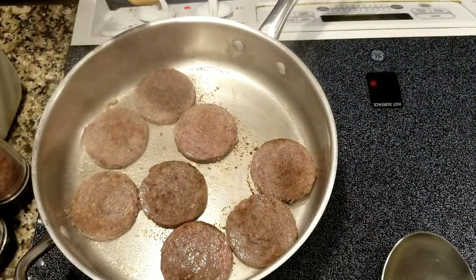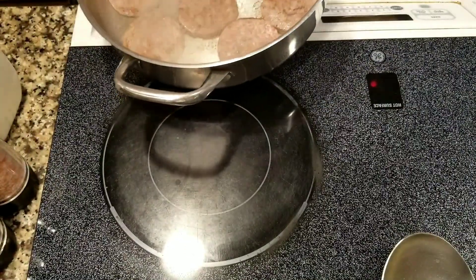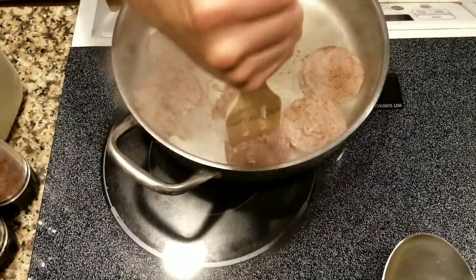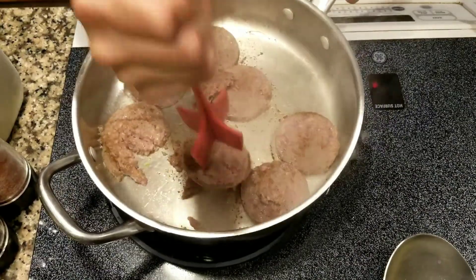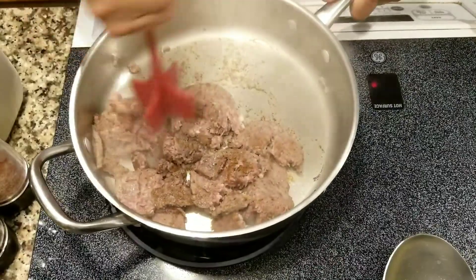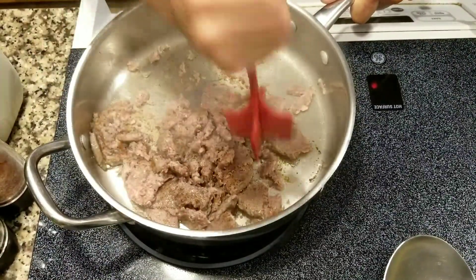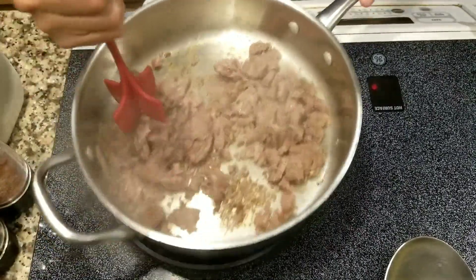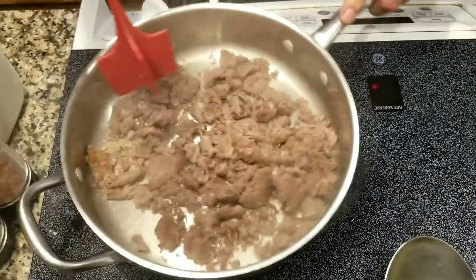Shouldn't take long for this to cook. I already got my handy dandy smasher — love this tool. I don't want to get the sausage too crumbly; I like to have some big chunks in there. I'm going to leave it right about there and let that cook.